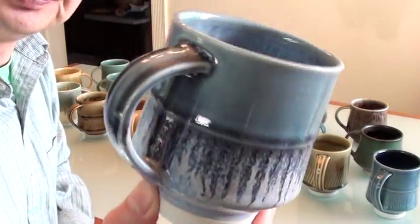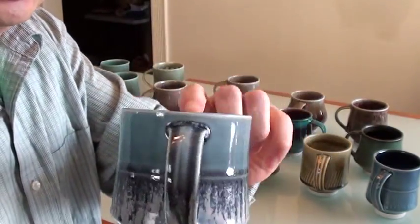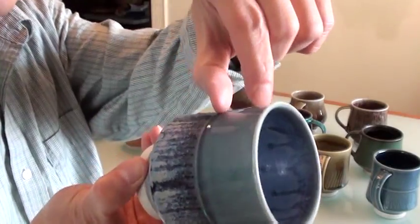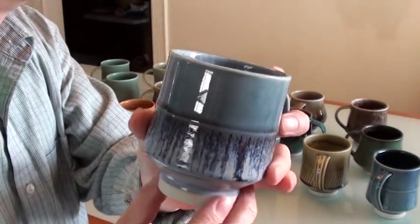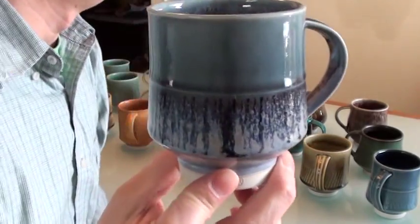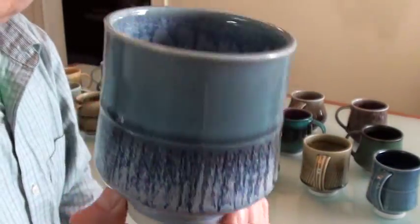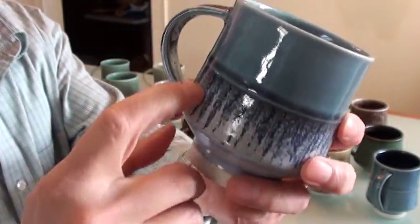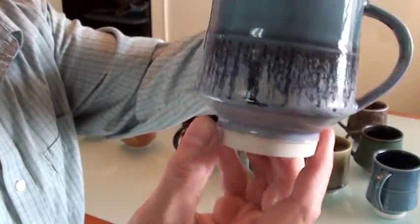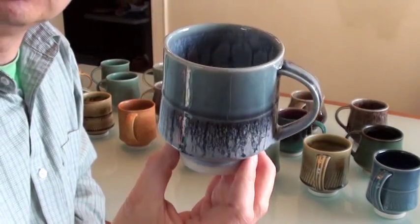Here's a different glaze combination — the blue glaze first, then combined with the green glaze called Laura's turquoise, and this smokey blue. Again it covers my texture, but somehow it runs and creates nice drips here, and it still is a very nice-looking mug. Here's the inside.